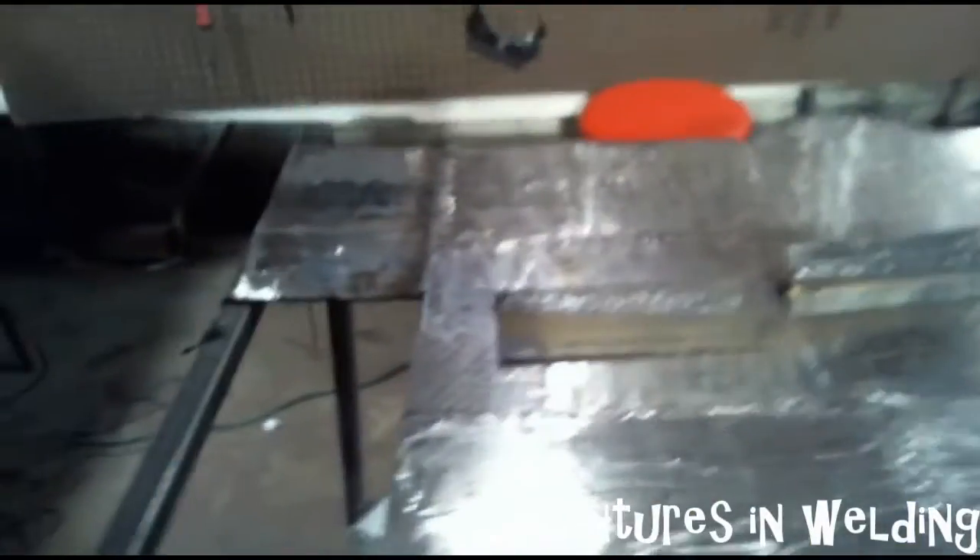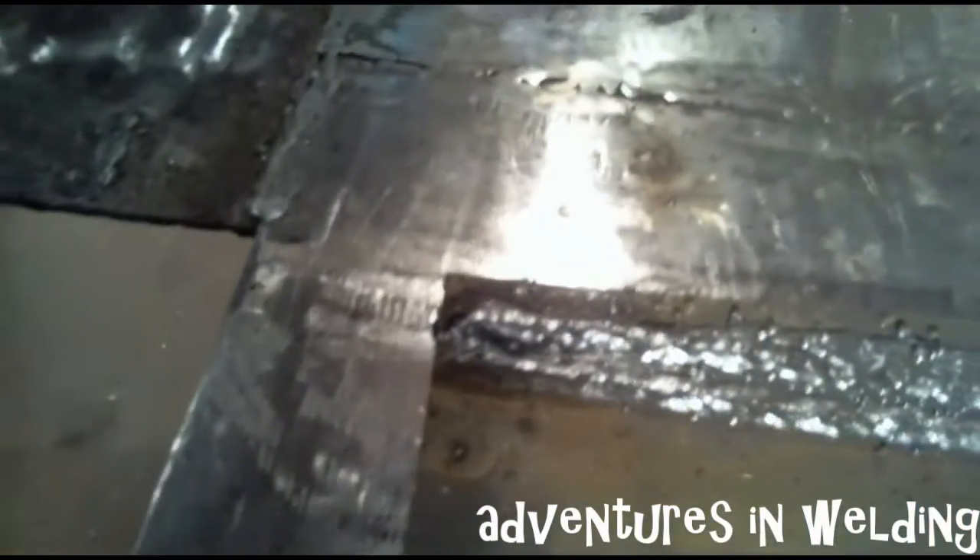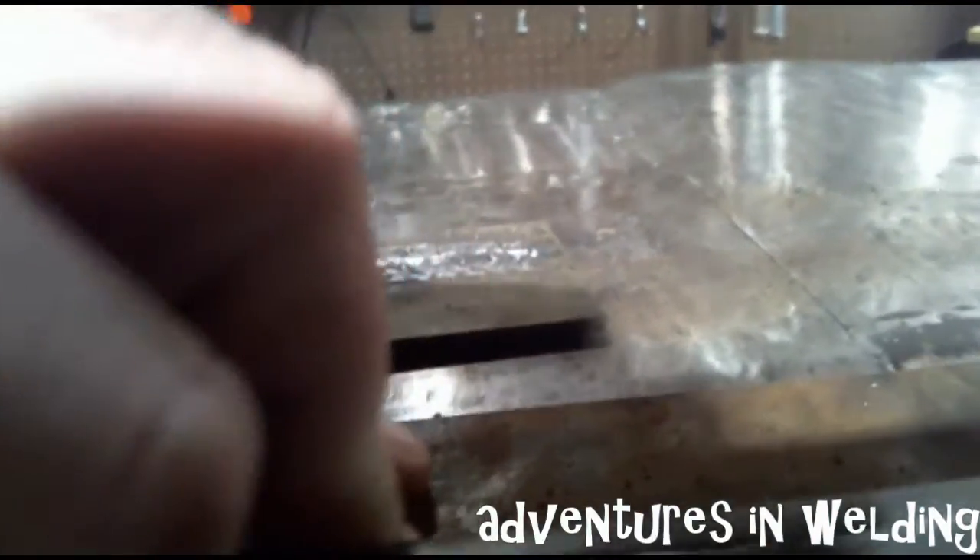All right folks, we're done with the 6013s for today. There are some of the beads I ran — I know they're a little ugly — but if you can see in there nice and close, there's a really nice tight ripple pattern from the 6013s. Over here is the fillet weld I did. To be quite honest, I didn't clean out the slag enough and there are slag inclusions in there, and that is just not a good way to weld.